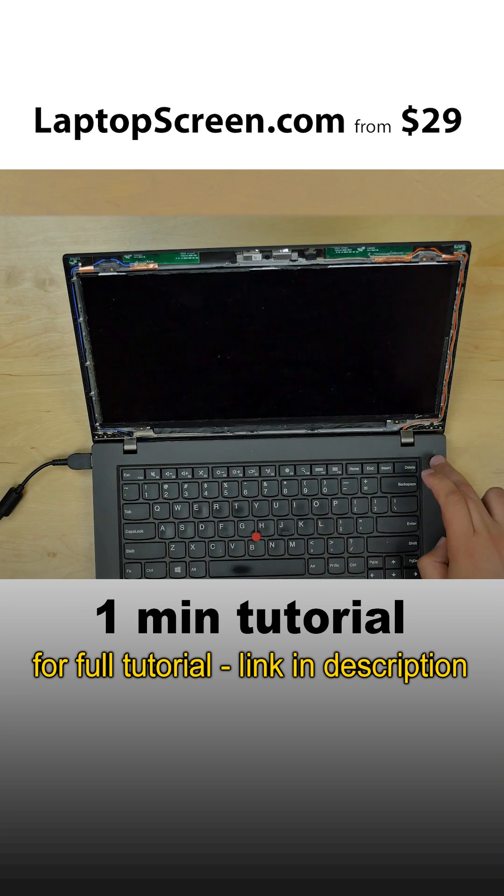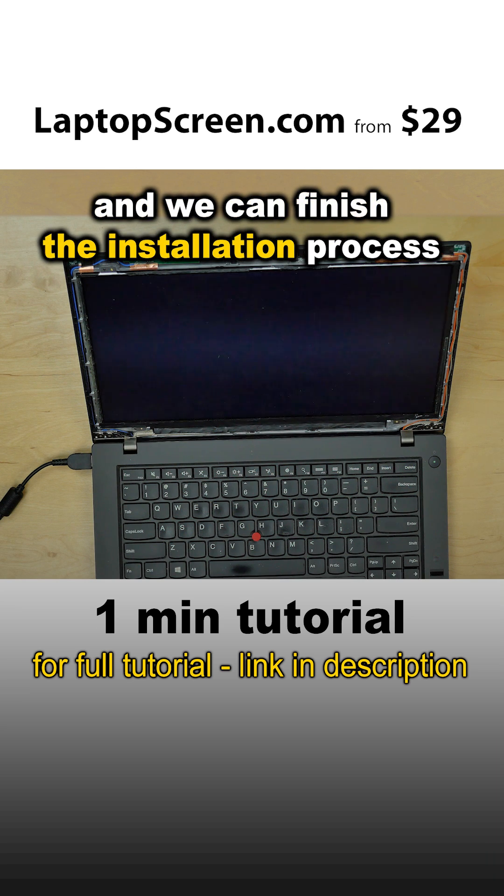Test the new screen. The screen is working and we can finish the installation process.